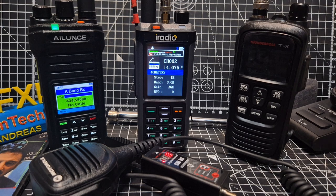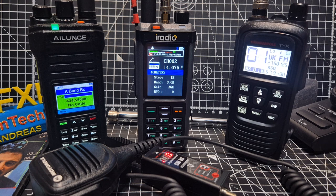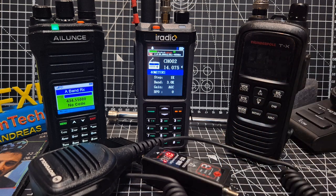It will actually transmit on CB bands at around 4 watts. Of course, I wouldn't do that, but for demonstration purposes it does. I've got my little power tester here.